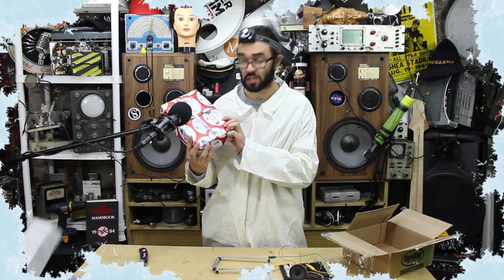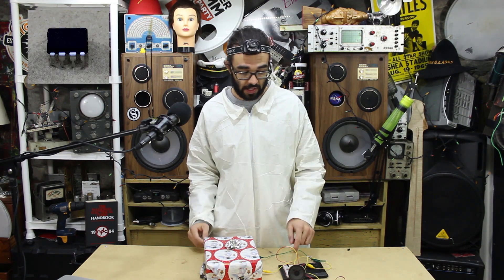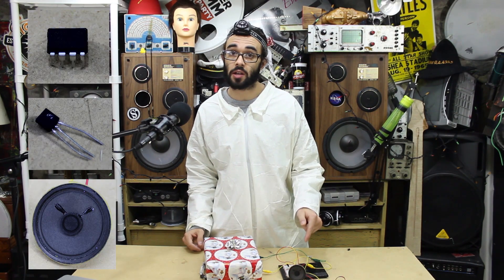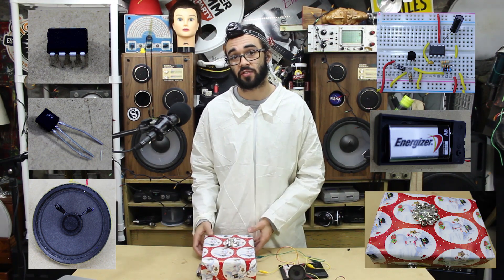We gotta protect our mom's present with an analog alarm. Alright folks, what we're gonna need for this project is an LM386, an NPN transistor, a speaker, some capacitors and resistors, a 9-volt battery, and something to make a switch out of.